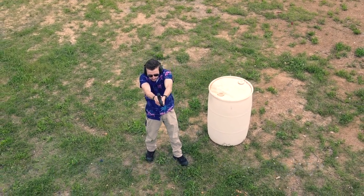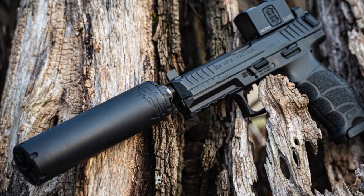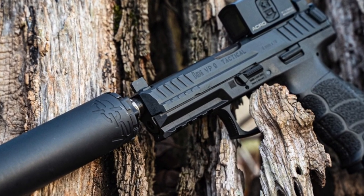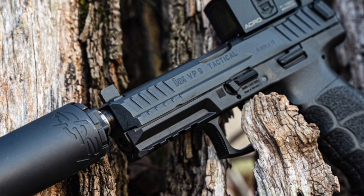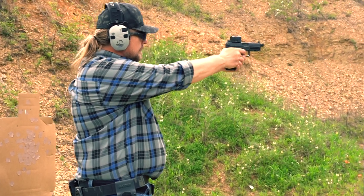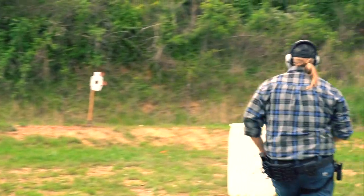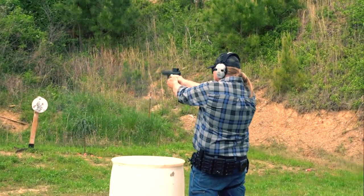The VP9 has been a major contender since it first hit the scene — it brought polymer striker-fired pistols to a level of quality that was thought impossible before HK joined the chat. The new upgrades the series received in 2020 were very welcomed and a great improvement on an already amazing handgun. Now in 2021 with the optics-ready tactical version, I'm just not sure the VP9 can get any better. To me this is the pinnacle of the VP9 lineup and I'm so ecstatic to finally have one.